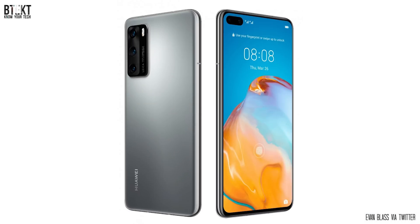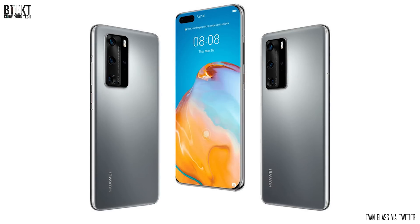Of course, being so close to the release, we get the inevitable renders that have surfaced. Courtesy of Evan Blass via Twitter, a couple of days ago he posted some full frontal shots of the P40 Pro. These images did kind of confirm the rumors that have been flying around. It shows off the device with curves on all four sides of the screen, and the appearance of the device is almost bezel-less from the front.